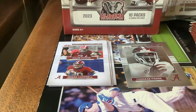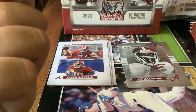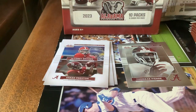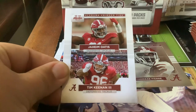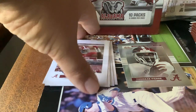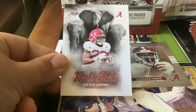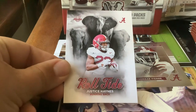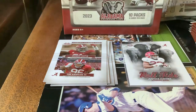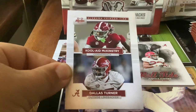Next we have Jacoby Brooks and Chaz Preston on card number 86. Then Jaheem Otis and Tim Keenan the Third. Tim Keenan the Third does have a regular base card in the set as well — these are just highlight cards. Here's one of the inserts people are talking about — the Roll Tide insert — Justice Haynes, running back. Next one — a sharing card — Kooli McKinstry and Dallas Turner.